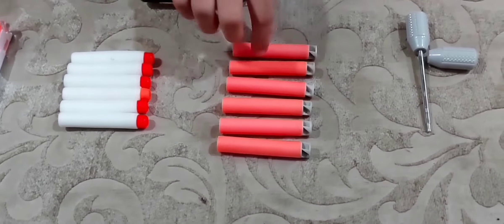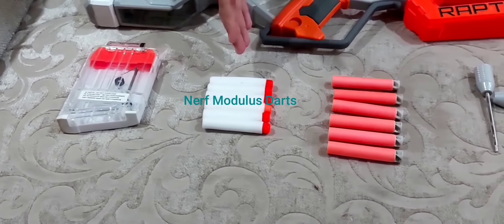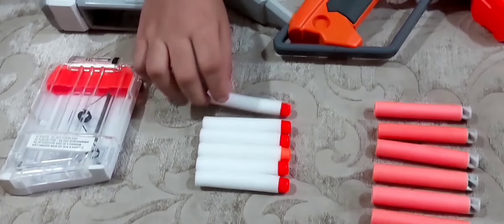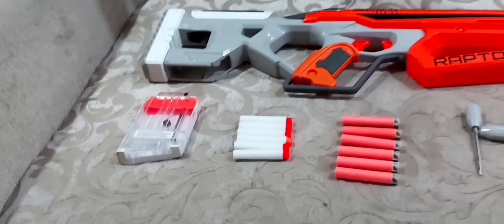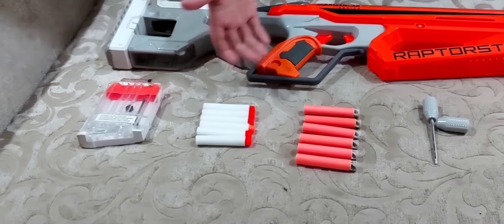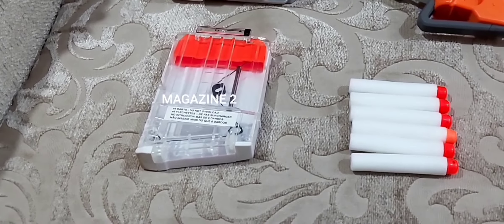Then we have the Accustrike darts — the orange ones with the gray head and orange body. The other dart is the Nerf Modulus dart, the white glow-in-the-dark one. Then there's the blue Elite dart, which has the same shape; only the color is different, so you can consider it as the Elite dart as well.